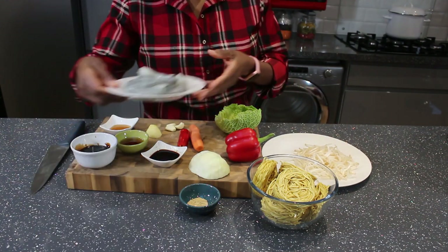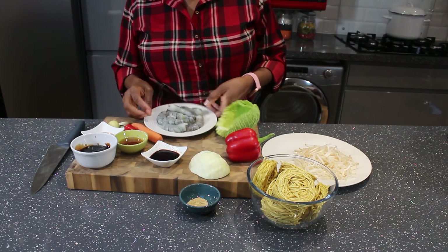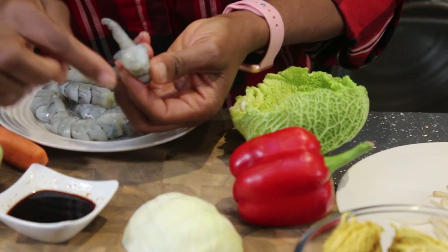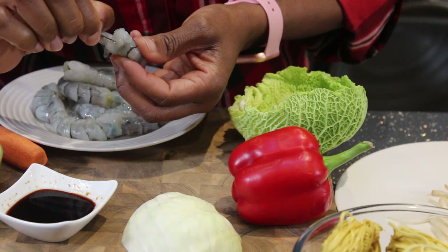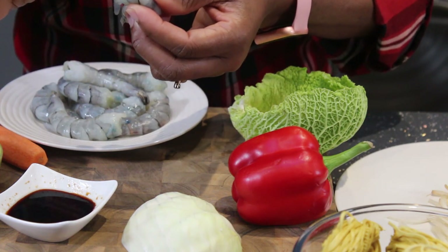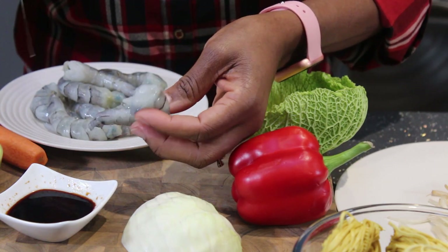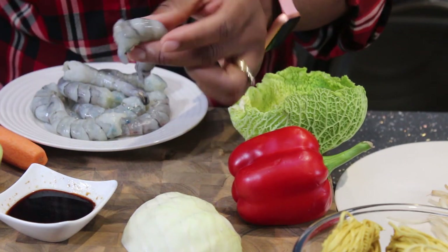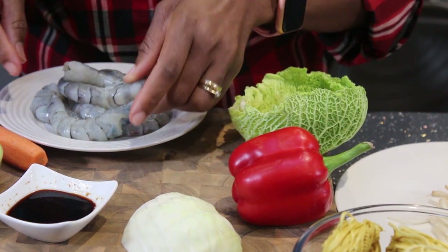I've also cleaned the prawns, and if you notice, I did not slice the skin of the prawns — that's because I have a way of removing the vein which I'll be showing you. I just identify the vein and gradually pull it out, and you can see the whole length of the vein come out. I try to leave the skin intact as much as possible.